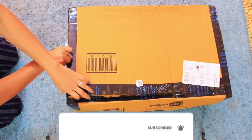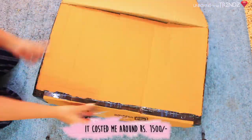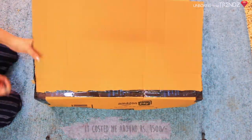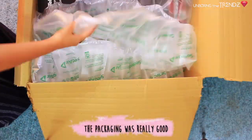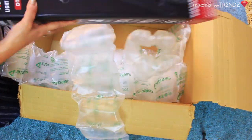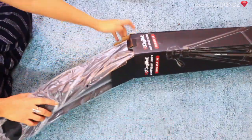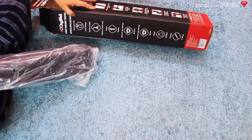I recently purchased it from Amazon.in for around 1500-1600 rupees. As you can see, the packaging is really good and it comes with a cover, so whenever you're traveling you can just keep it inside this cover and take it along.